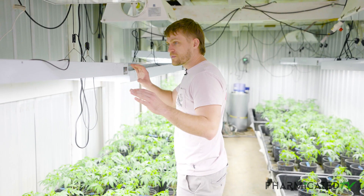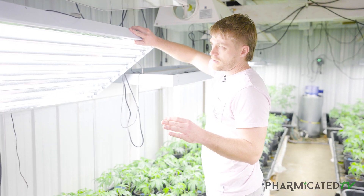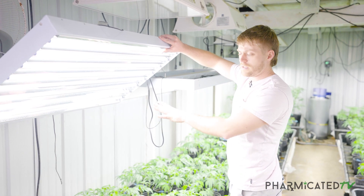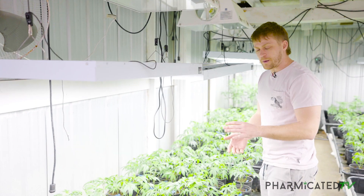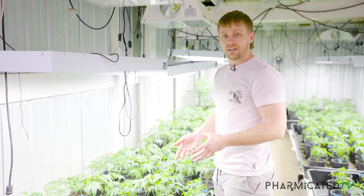With our lights in here, the blue spectrum is the type of bulb that we've got plugged in here. And you can see it's got this nice white, bluish type of look to it.